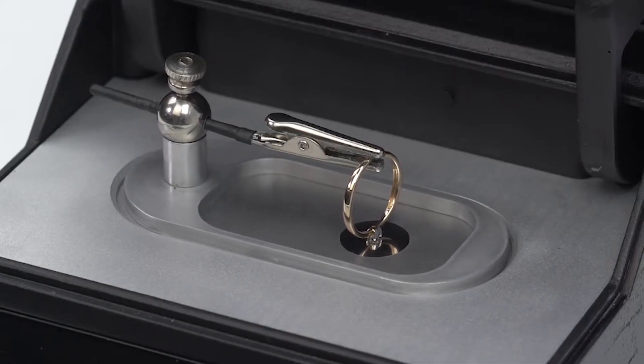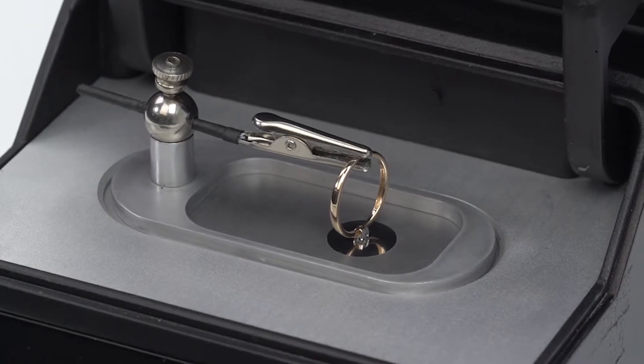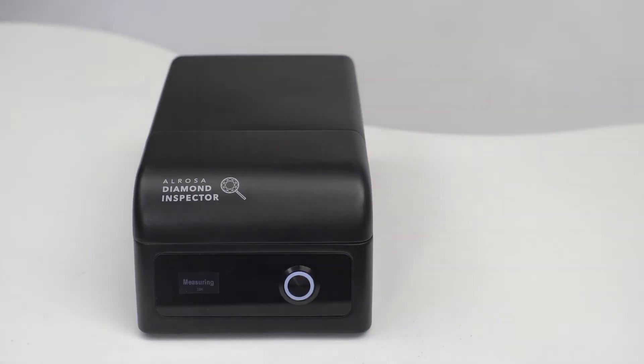It is important for the diamond table to tightly adjoin the target hole and not to be skewed. Closing the cover, make sure the holder doesn't interfere — otherwise the cover will not close fully or the holder will shift. The measurement result is 'natural.'